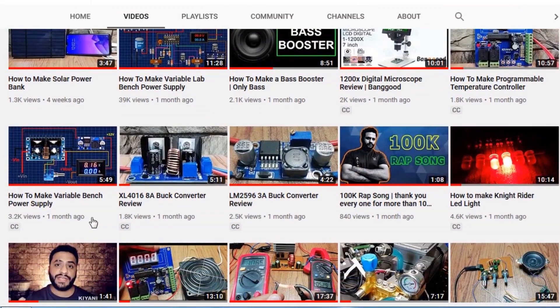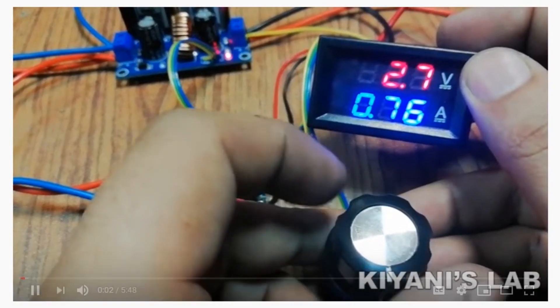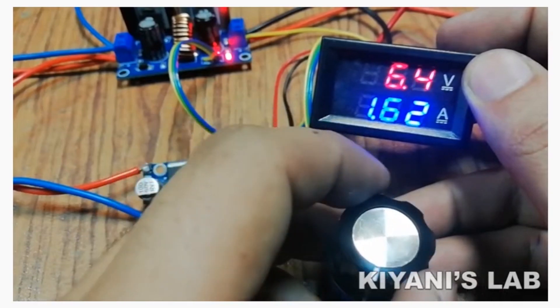Hi friends, recently I have made a variable power supply using XL4016 buck converter module. If you haven't watched that video, you can find its link on the screen and in the description.